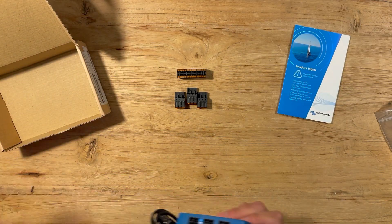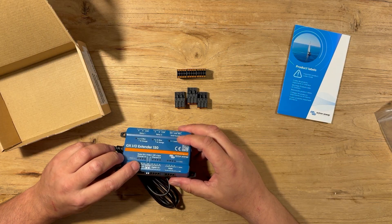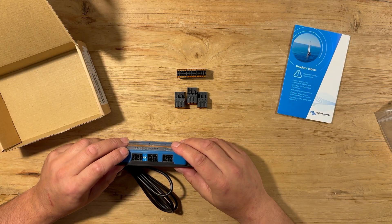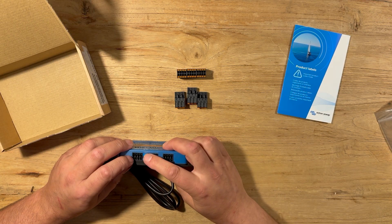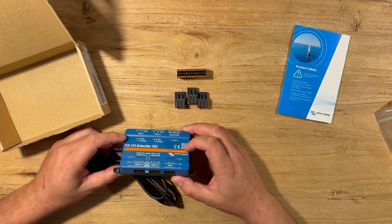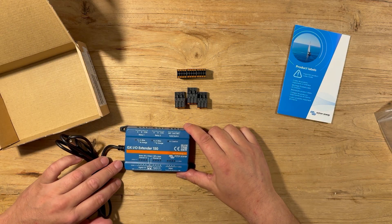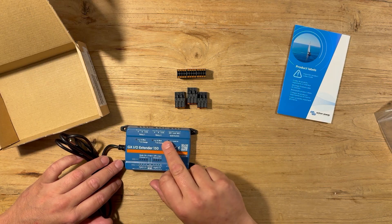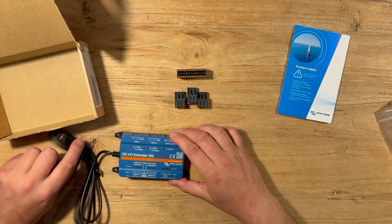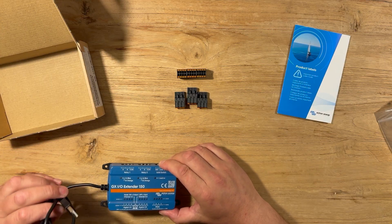Then the device itself. On this side there are the digital IOs — two times four — and the PWM output. With these dip switches you can select whether the two blocks of connections are used as inputs or outputs. There are indicator LEDs so you can see what's going on. On this side as well: the relay connections and the solid state switch. On this side we have the USB connection — it's a fairly beefy connection to be honest.